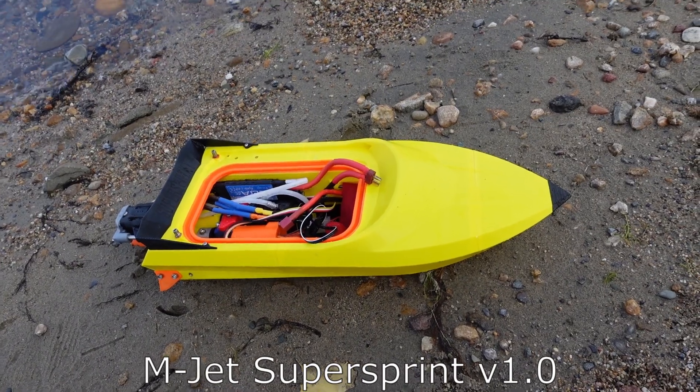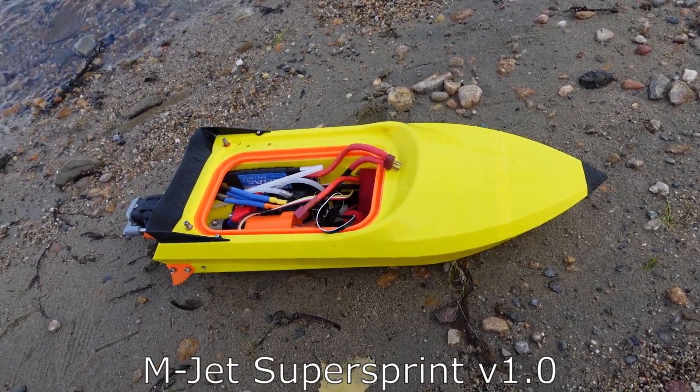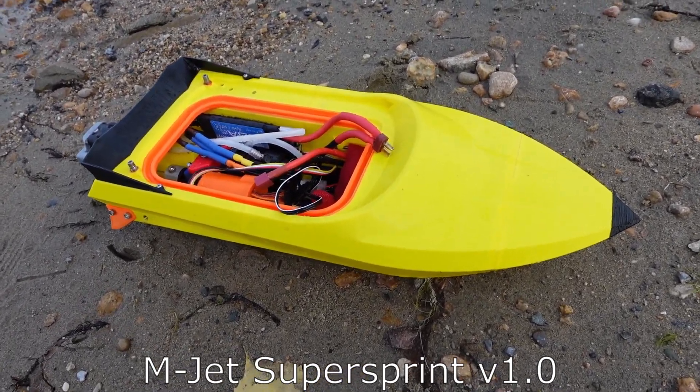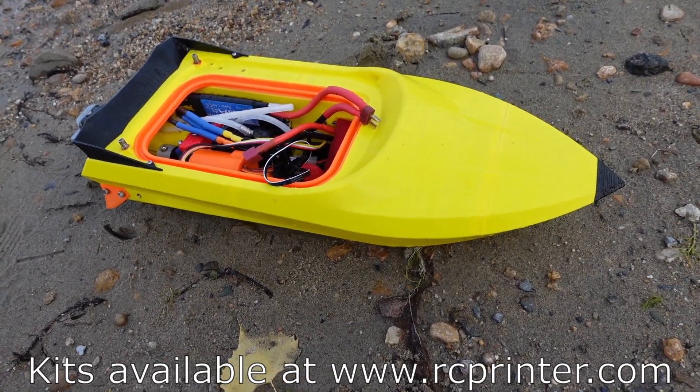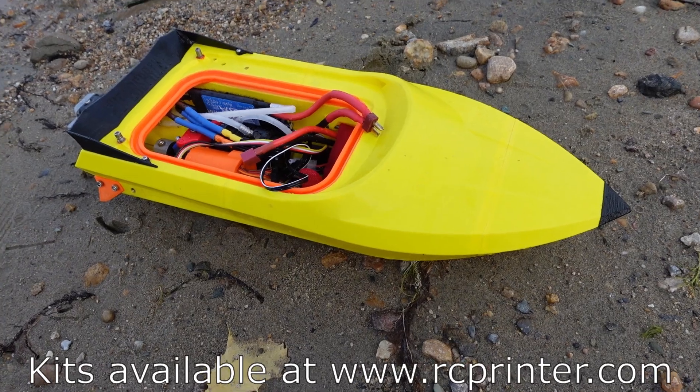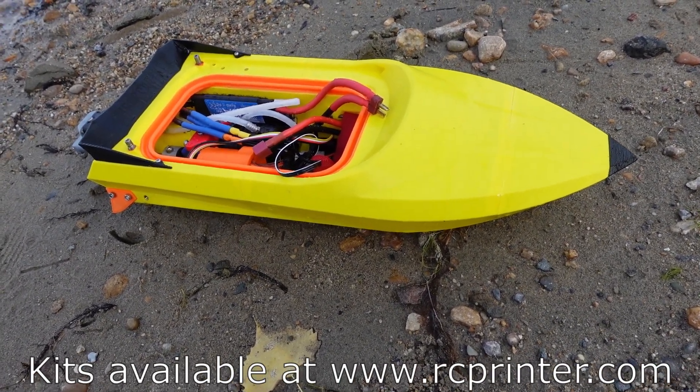I hope you enjoyed our little demonstration here on the M-Jet Supersprint and the RC Printer electronics build kit, and what you can do with a 3S and 4S LiPo. If you enjoyed it, please give us a like or subscribe — it really helps us out. And as always, if you're looking for cool ideas for 3D printed RC projects like this one, kits, parts, or instructions on how to build them, make sure you check us out at rcprinter.com. Thank you.